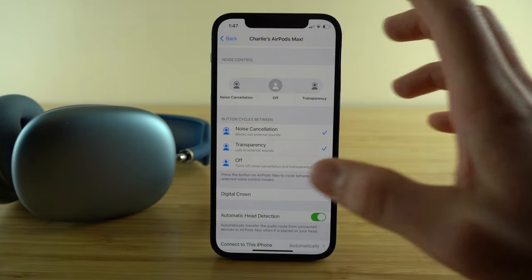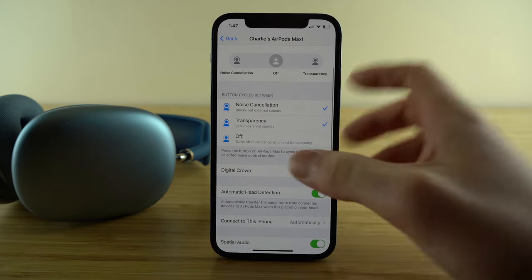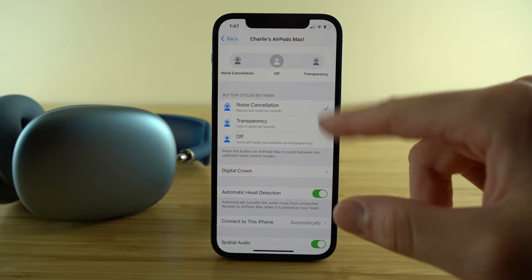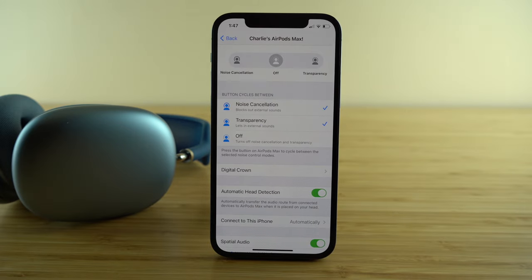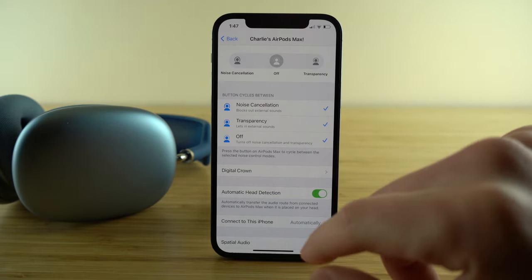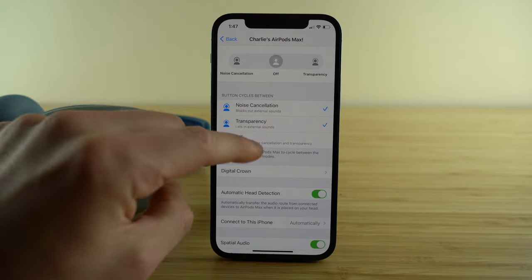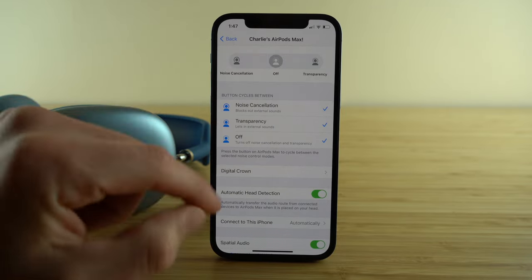Next we have noise control. The button next to the digital crown toggles between noise cancellation and noise transparency mode. If you only want to use one of those options, or none of them, here is how you can customize that button. Check off whichever noise controls you want access to, and it will toggle between one, two, or all three options.